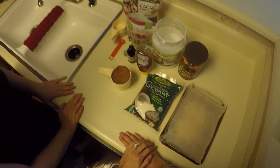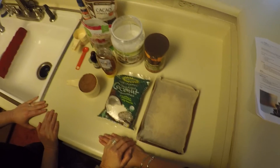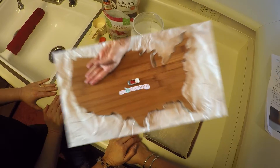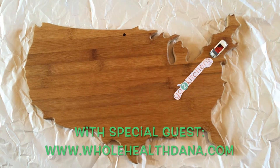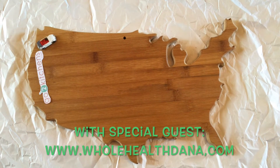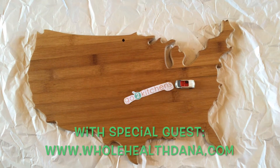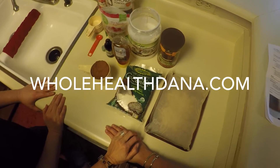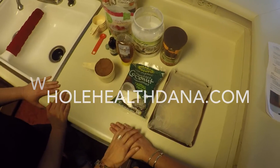Hi everybody, welcome to GoToKitchens. We're going to show you one of your favorite episodes right now. You're going to watch this over and over again because I bet you like chocolate. I'm here with Dana and this is Dana's recipe for making homemade chocolate. And these are the ingredients that you can see here.